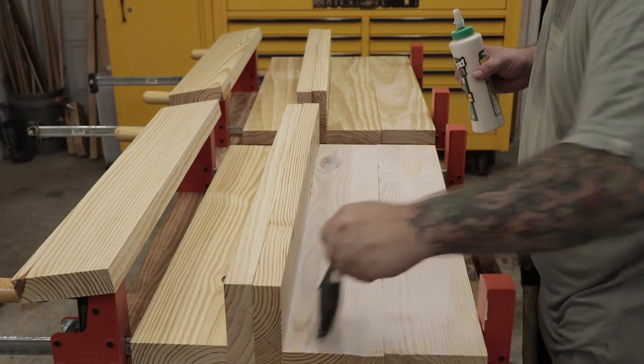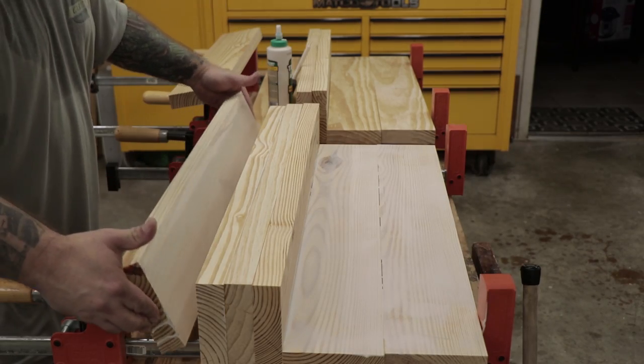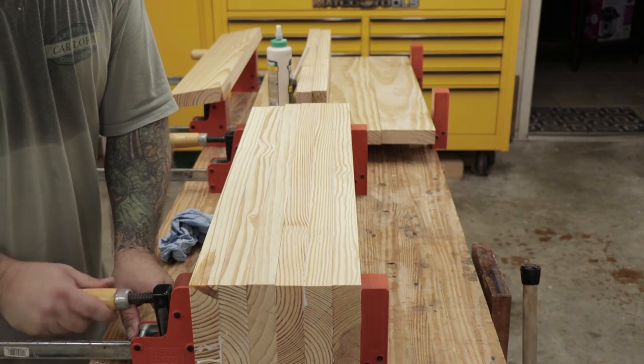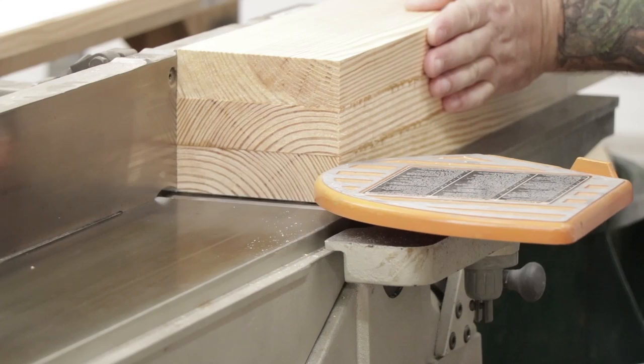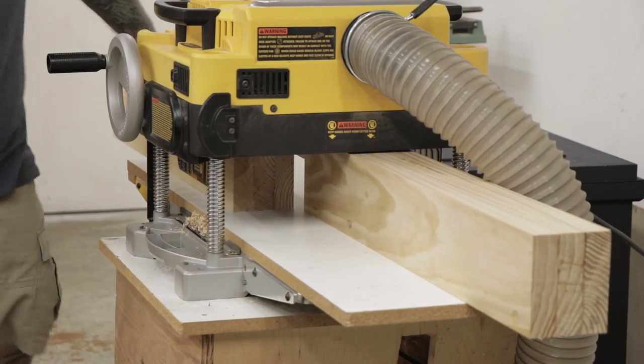Once that's done, I'm ready to glue the legs up. I'm going to try to glue all four legs up at one time, so I'm going to do two legs in one set of clamps and two in the other. It was a little stressful, but it worked out pretty good. I let the glue dry on the legs overnight and then I was back to the joiner and planer to get the final dimensions down to five inches wide by four inches thick.